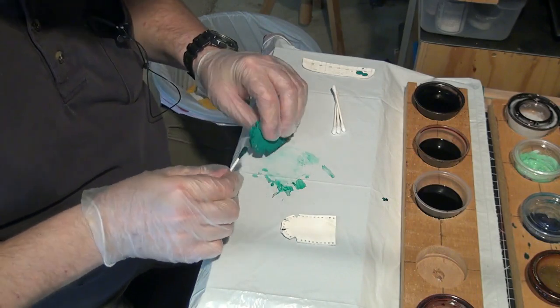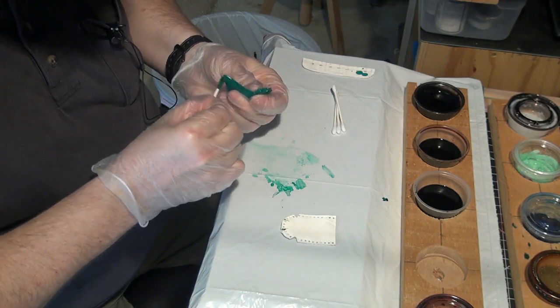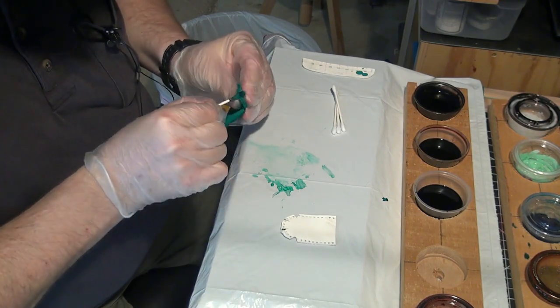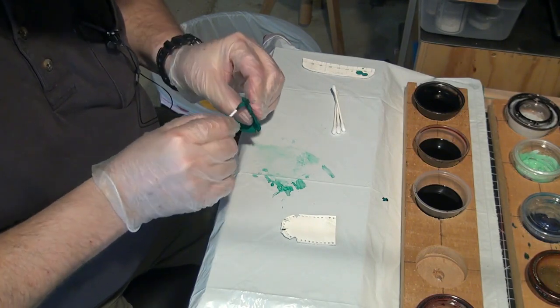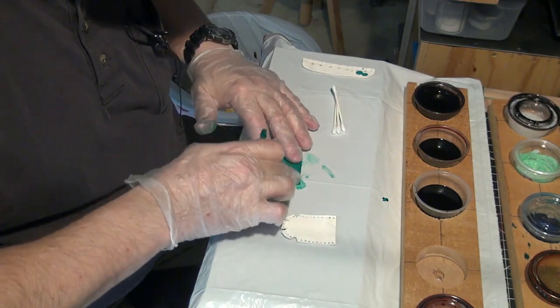That one looks fine, though. Do a little bit of the edges here, because you'll see it on the inside a little bit. It's not necessary, but I'm going to do it anyway, just because I think it's good to be thorough.